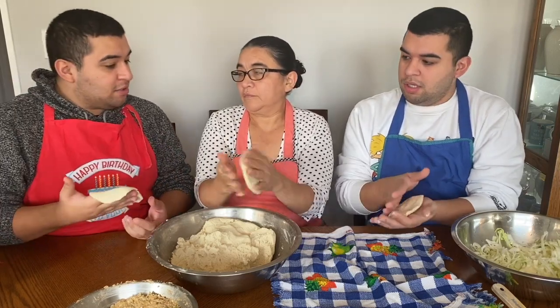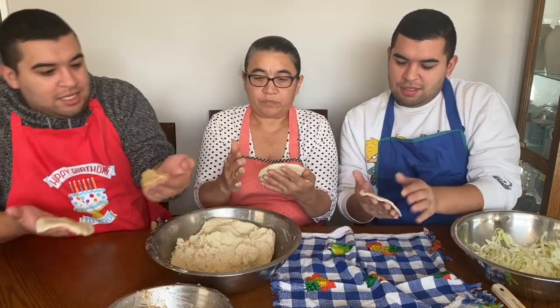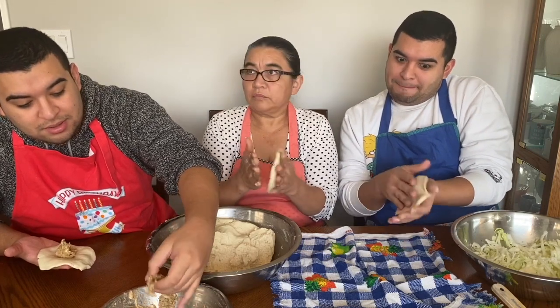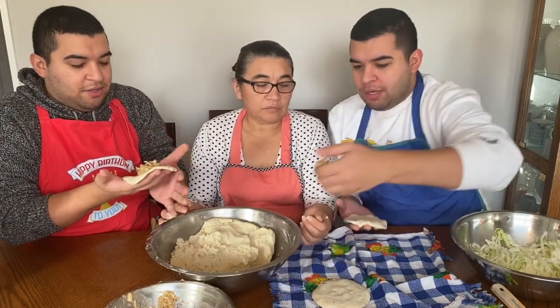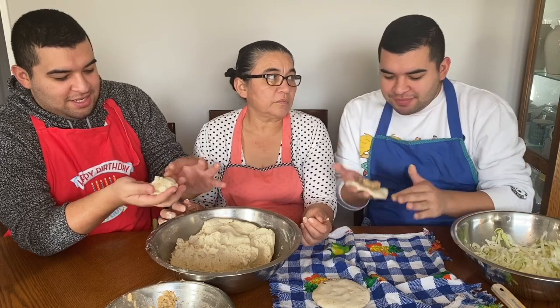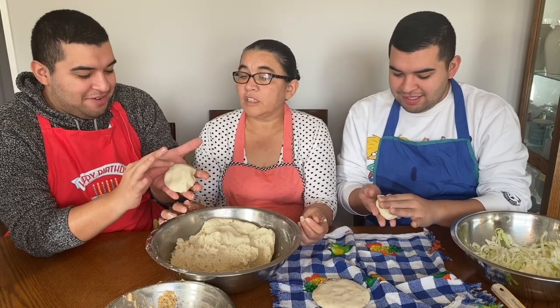And then you put a little bit of filling — how much? Like this much. I need more. Now I close it — yeah, do it and close it. Oh god, it ripped. Is it okay it ripped? It's okay, baby.